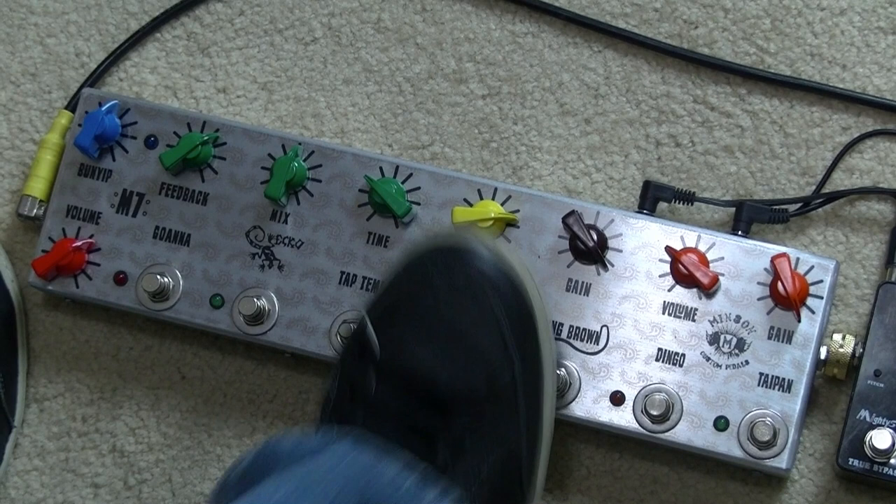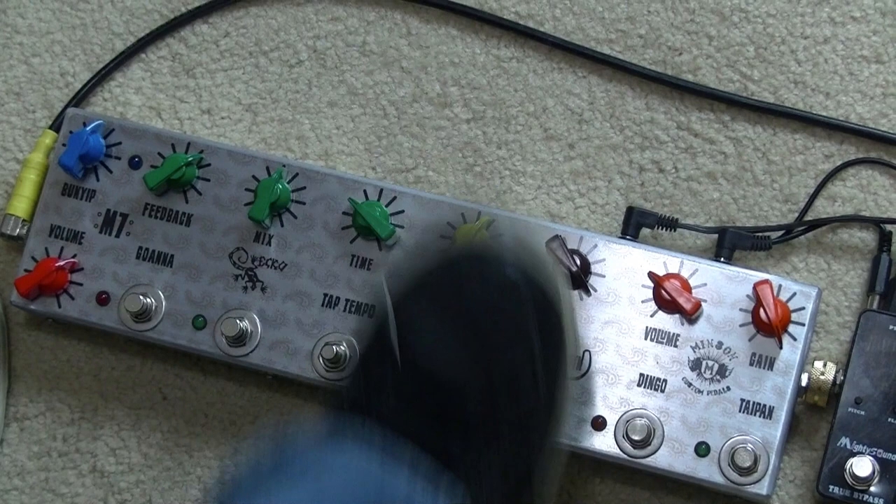The rest of the pedal is the same as most of my other ones. I've got tremolo with a speed control for the rate of trem.